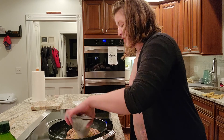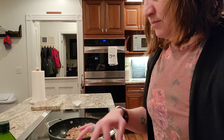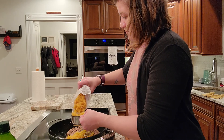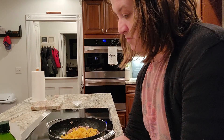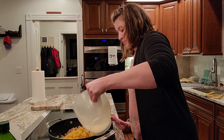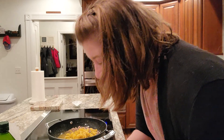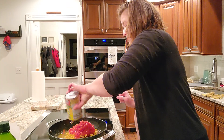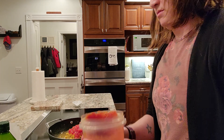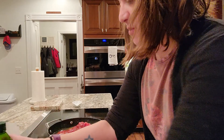So here's the seasoning — I'm going to add that in — two cups of bite-sized pasta of your choice, four cups of water, one can each of diced and crushed tomatoes, and then lastly two tablespoons of olive oil.